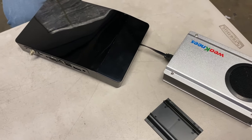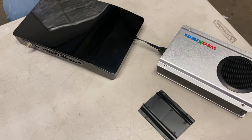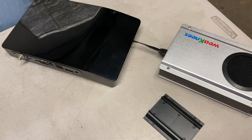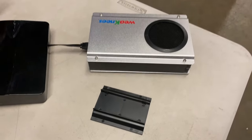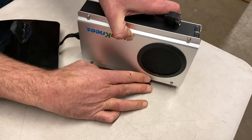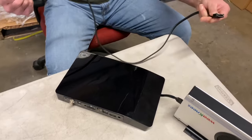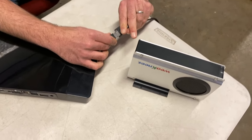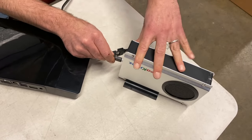Probably the question we get asked most about these external upgrades is how big is it and how does it look? Here we have a side-by-side comparison of a unit with an external and a unit without an external. The external can sit on a stand, so it sits vertically. We also send every external kit with an eSATA extension cable, so if you'd rather have your TiVo further from the external, you can use this extender and get several feet away from the TiVo with the external drive.